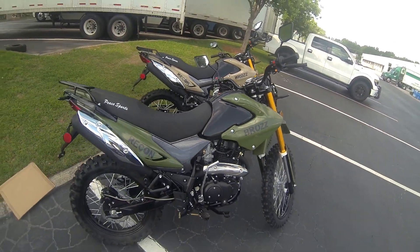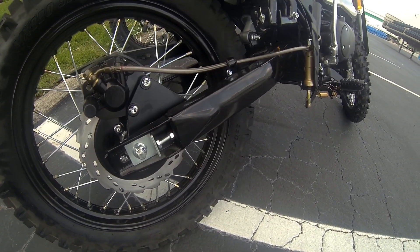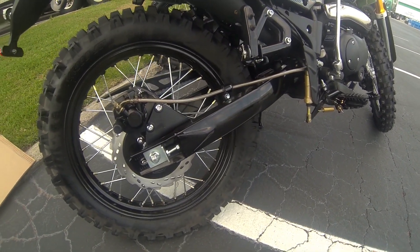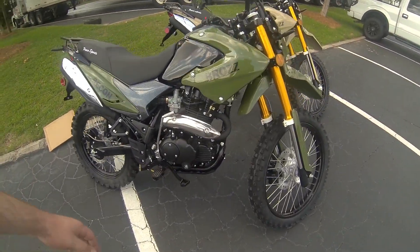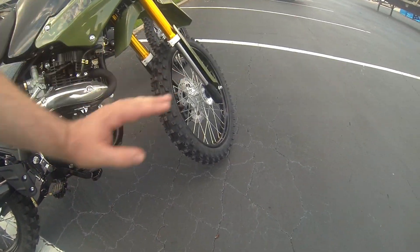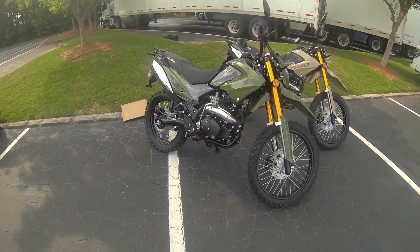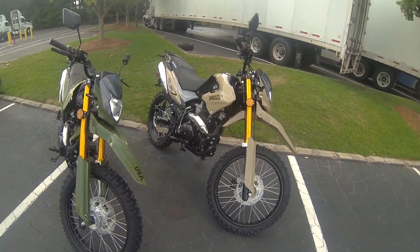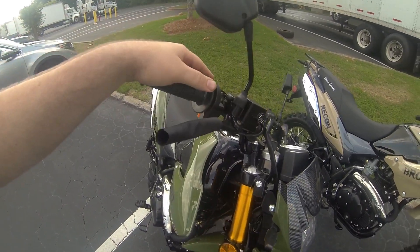It's also a nice safety feature to have should you knock over your bike and need to kill it quickly. It is a steel swingarm — not aluminum — which is good for this class of bike. The skid plate carries over, and with the bigger tires you now have roughly a 35-inch seat height and 12 inches of ground clearance from the bottom of the skid plate.